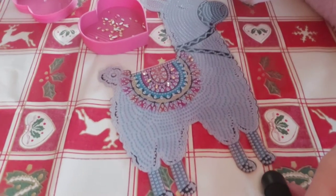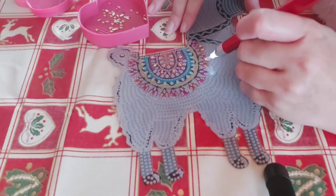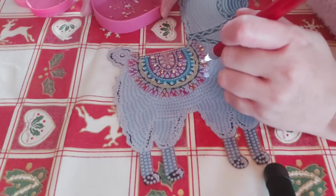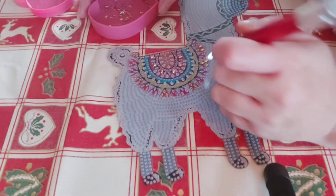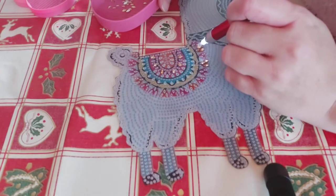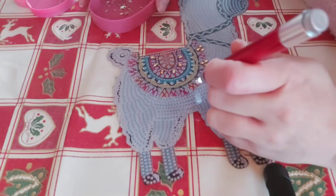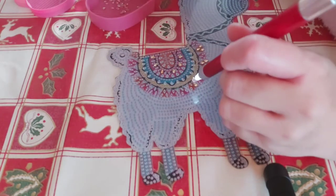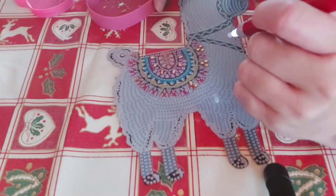I thought I'd do a whip and chat because I haven't done one for ages. I'm in my happy place this morning — diamond painting a lovely cute llama, or is it an alpaca? I don't know, they're the same to me.